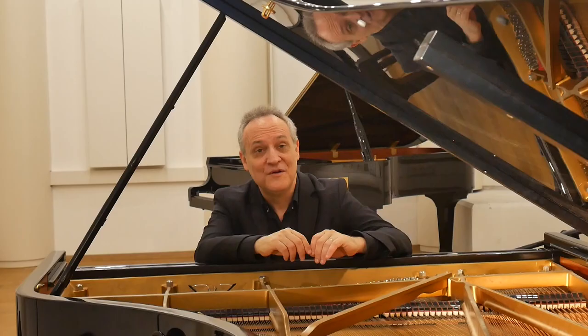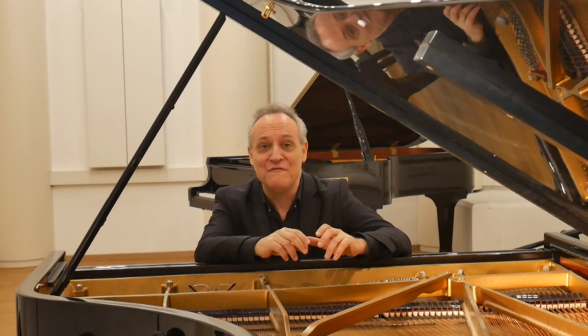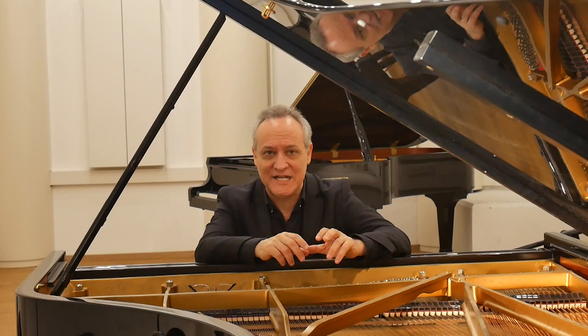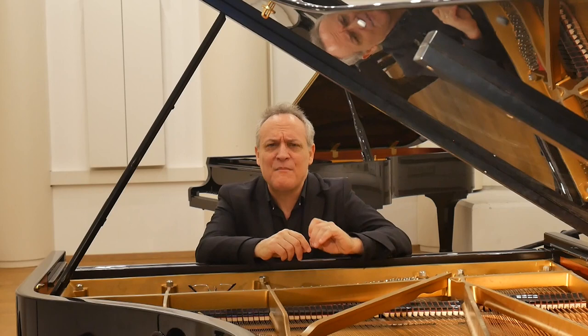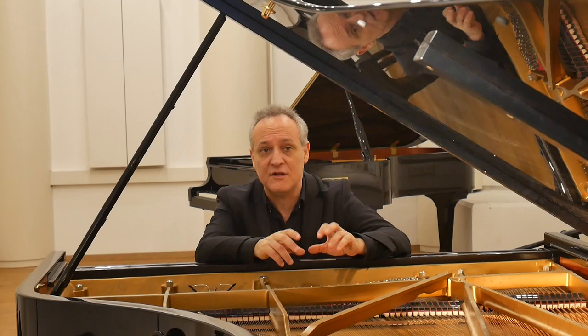Shortly thereafter, probably following the success of the Aonhammer concert, Mozart began work on a new composition, focusing again on the attractive combination of two pianos. But unfortunately, this time only a fragment of it reached our hands. This fragment includes an entire Larghetto introduction of 35 bars and a considerable segment of an Allegro movement, including a full exposition section of 74 measures.